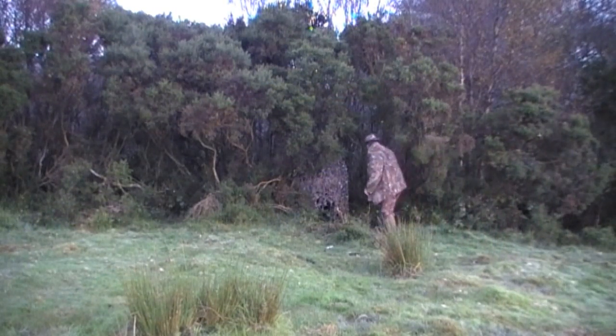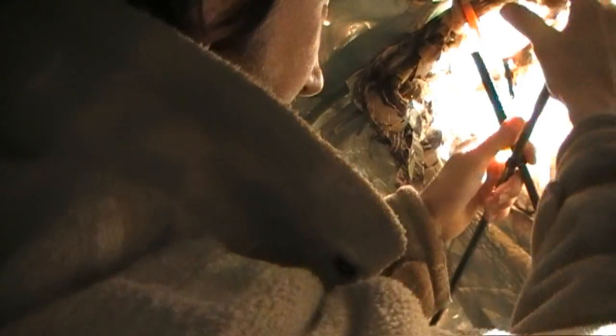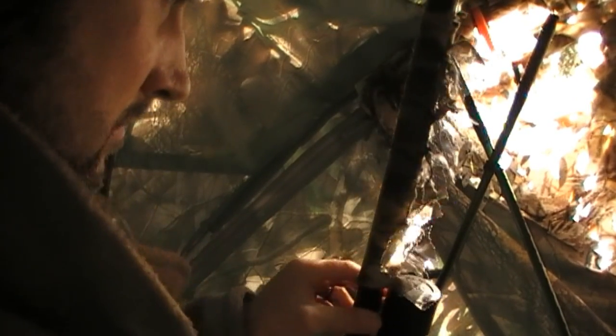Some of you who watched my first DVD might recognise this area, as I filmed a hunt in exactly the same place using the exact same techniques. I use a set of shooting sticks that I make myself, which gives me a good steady rest in the hide. The barrel of the rifle is heavily camouflaged as it's the only bit sticking outside of the hide.